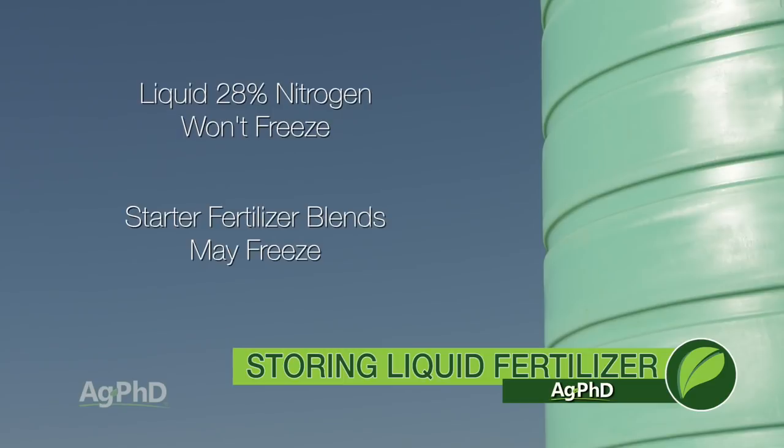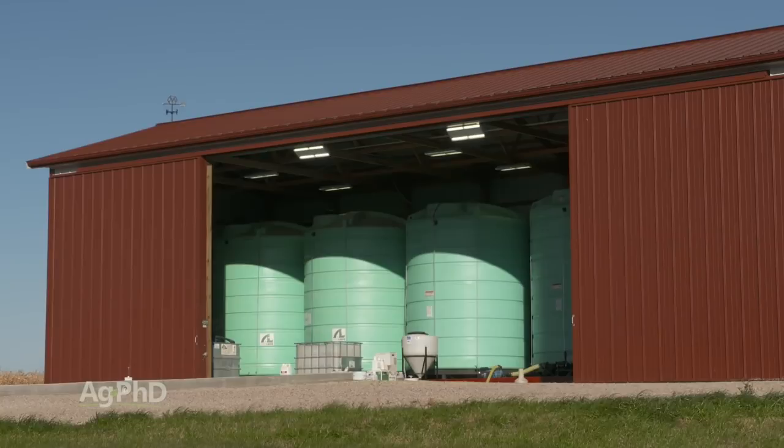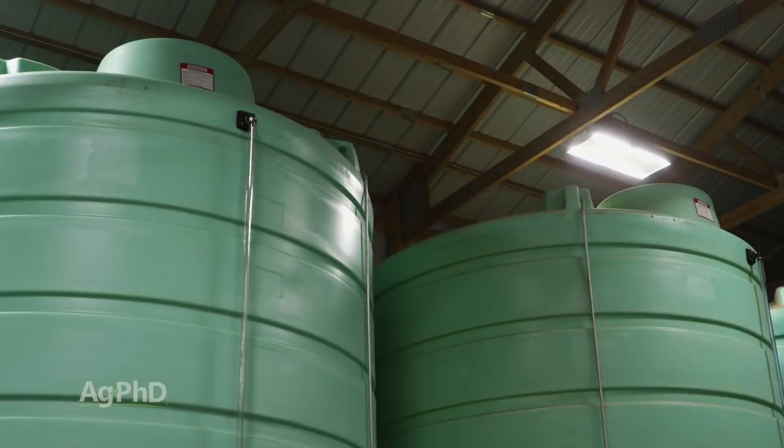Now, if you don't have heated storage, you likely should wait until spring to take your starter. Also, if your storage area isn't heated, inside storage is strongly preferred over outside storage. The weather conditions just don't change as much or as quickly when the tanks are inside.